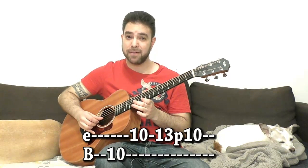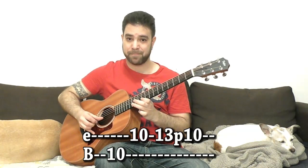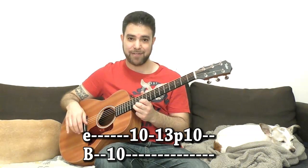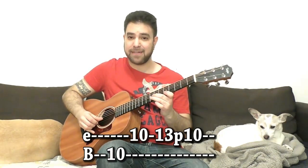Basically your thumb goes: thumb, finger, then thumb, pull-off, thumb again. The alternation allows you to actually execute it in full speed. It's the same idea behind fast licks like this — the alternation enables you to do it fast without breaking a sweat.